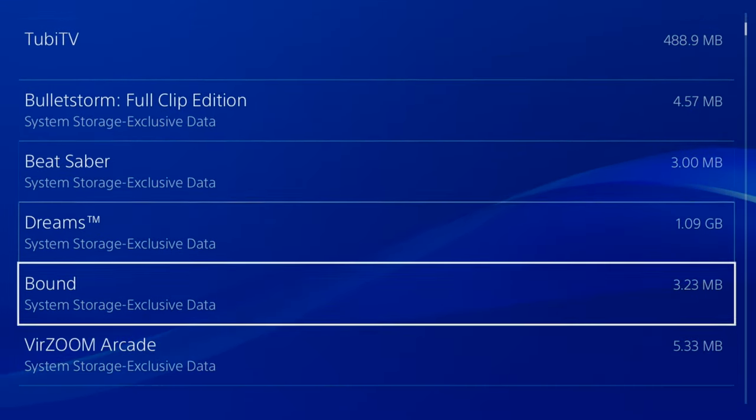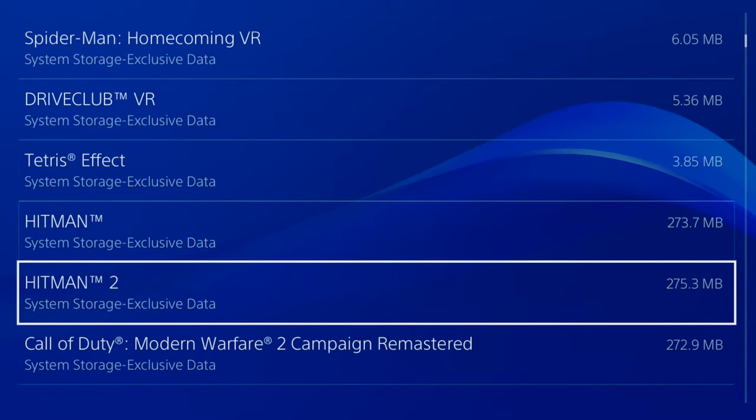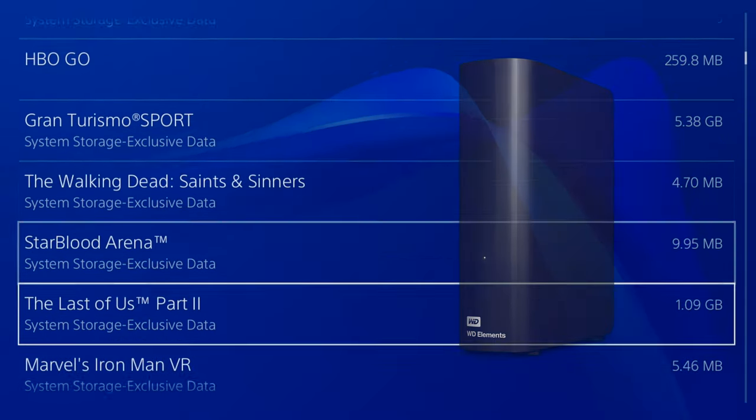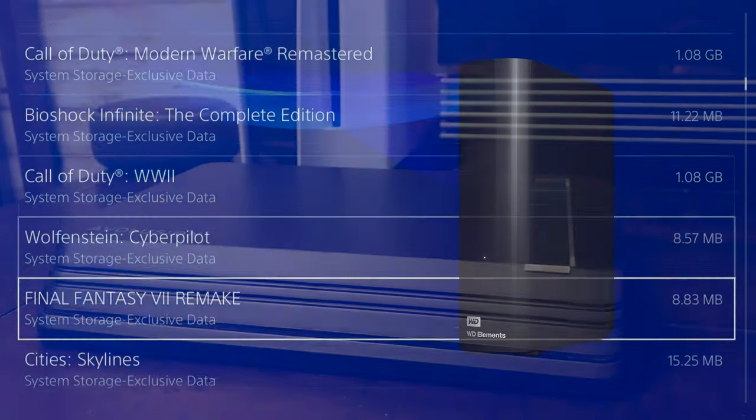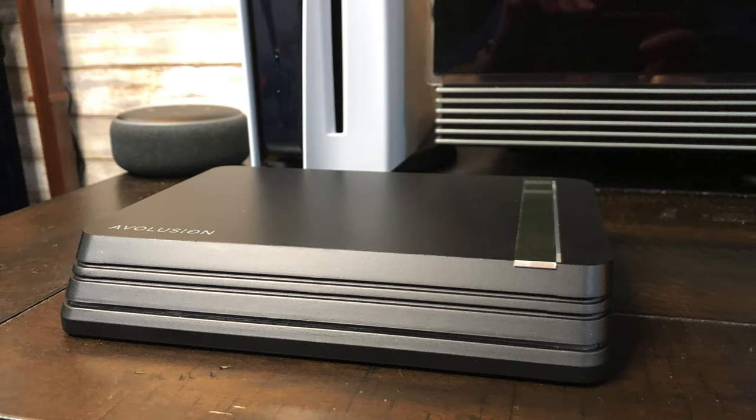In my case, I already had an external hard drive connected to my PS5, filled with PS4 games — a Western Digital Elements with 5TB of storage space. Since I was already running low on space, I am now upgrading to the new 8TB drive.